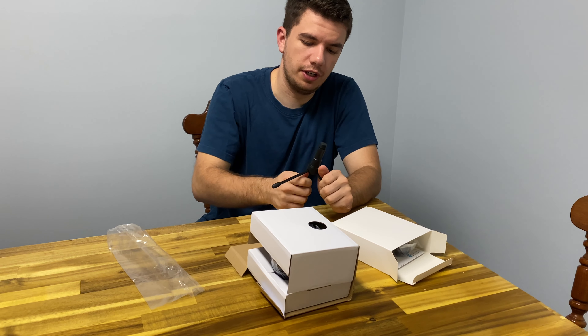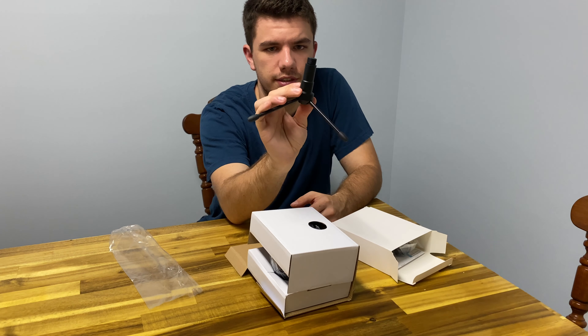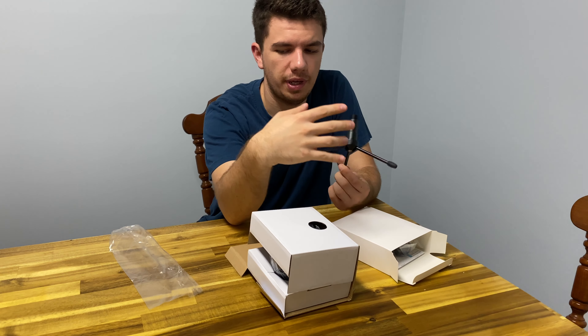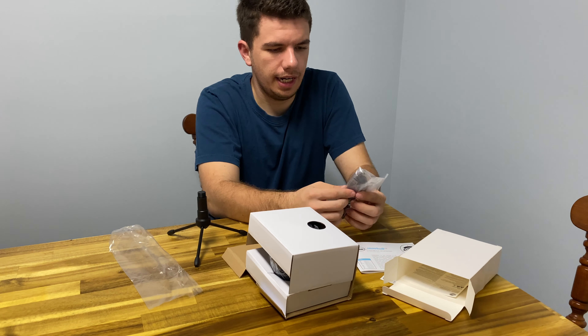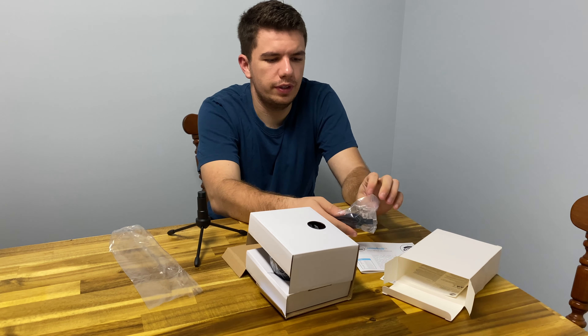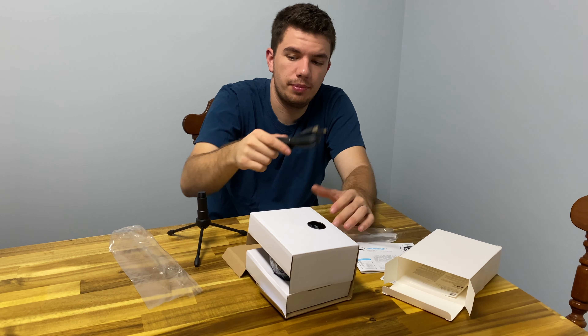If you did check out that video I'll put the link in the description. This tripod is a little bit more sturdy than the webcam. And it comes with a very hefty USB cable that can be plugged into your laptop or your desktop.